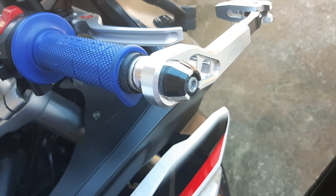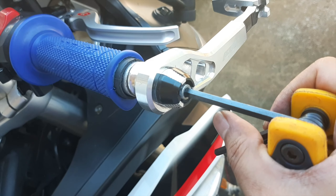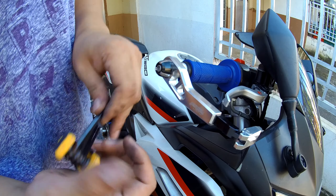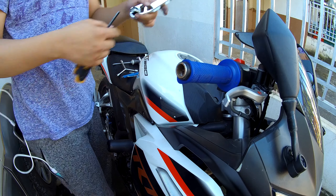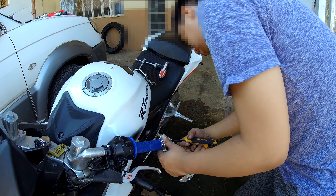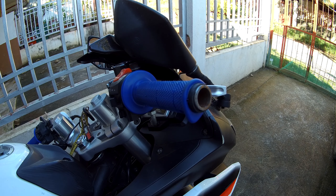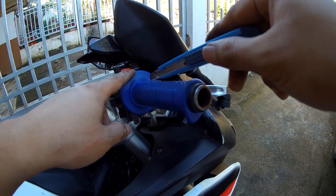Before proceeding on installing the grips, we need to remove the bar ends using a 5mm allen key wrench. The next thing to do is to remove the grips by using a knife — you need to cut it like this.